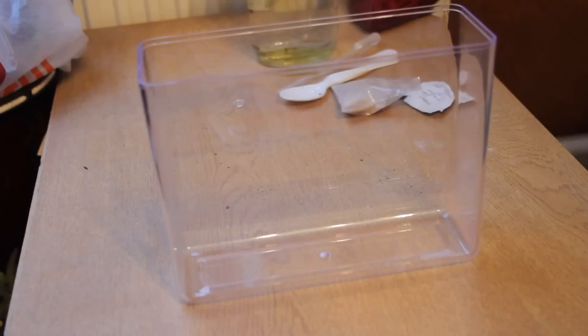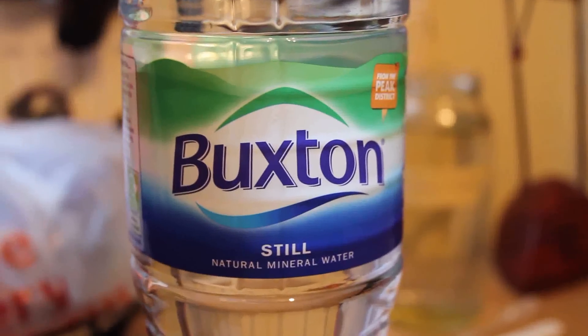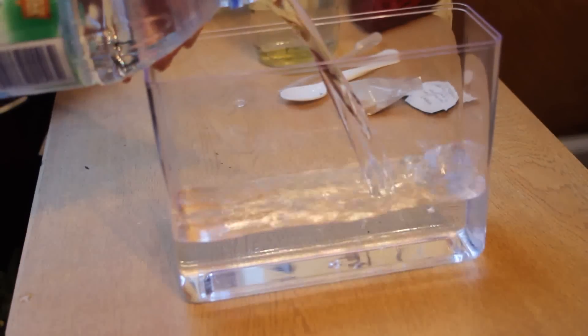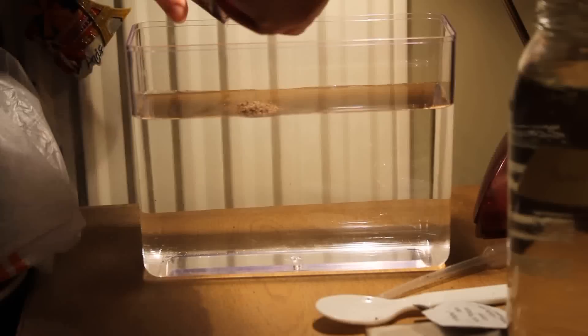They arrived and I cleaned out the original tank and used something slightly different this time — natural mineral water. This is also suggested in the manual; you can either use that or rainwater. So I filled that up three quarters of the way, and once again I tipped in the eggs and made sure it had a really good stir.